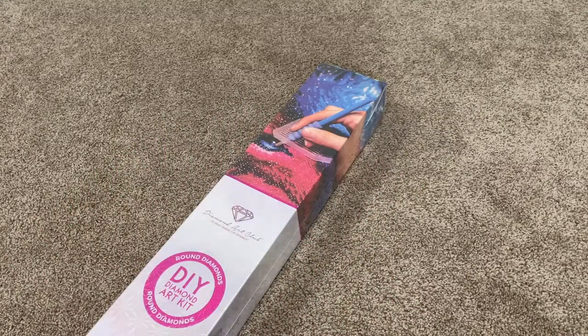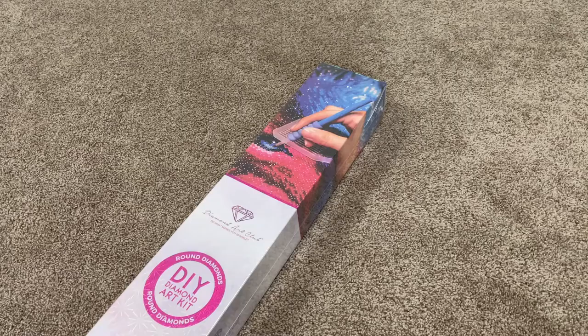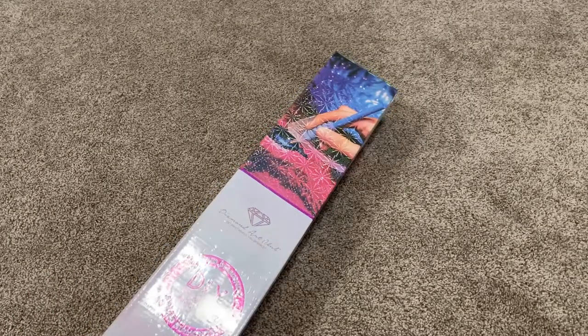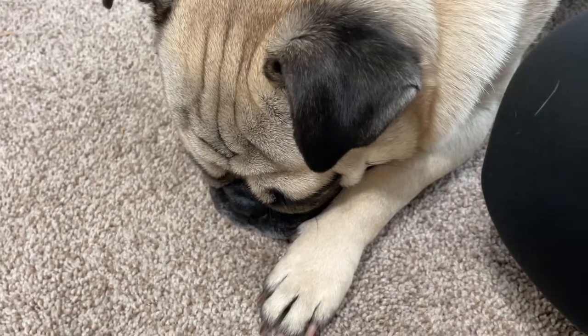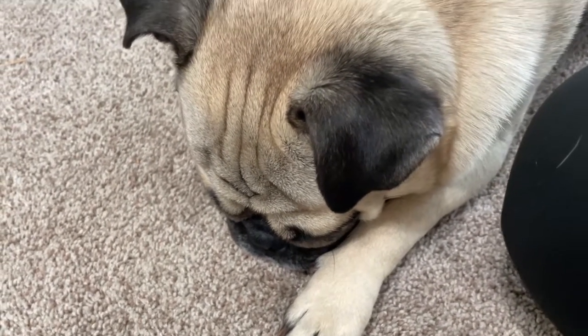Hi y'all, it's Skye and thanks for visiting my channel. I've got another Diamond Art Club unboxing for you guys. This is one that I got during the anniversary sale a few weeks ago. Let me readjust the camera really quick so I can show you. We've got Nugget here for this one. This is a very special pug-themed kit.